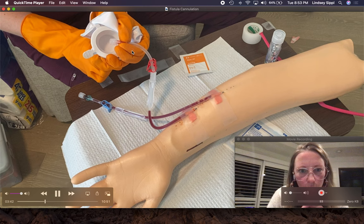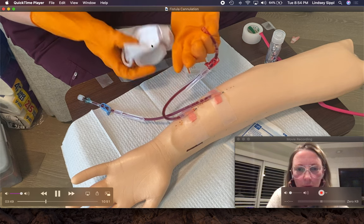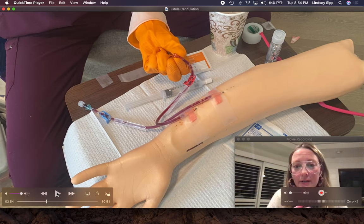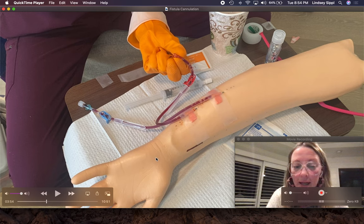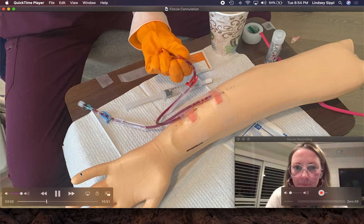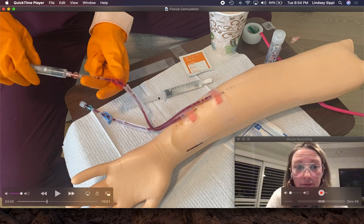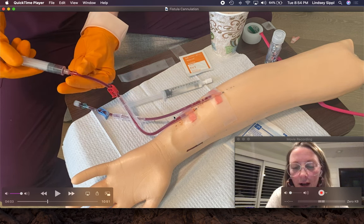I cannot stress this enough: you do not want to push anything back into this arm if you are not certain that the needles are in the fistula. If you're not certain, that means the blood's going to go outside of the fistula and you're going to cause pain, bruising, and damage. So I have an empty syringe and I'm going to pull back. If I'm not in the fistula, I will not be able to pull back. I'm getting a nice, easy blood return, so I can push that blood back in because I know I am in that fistula.